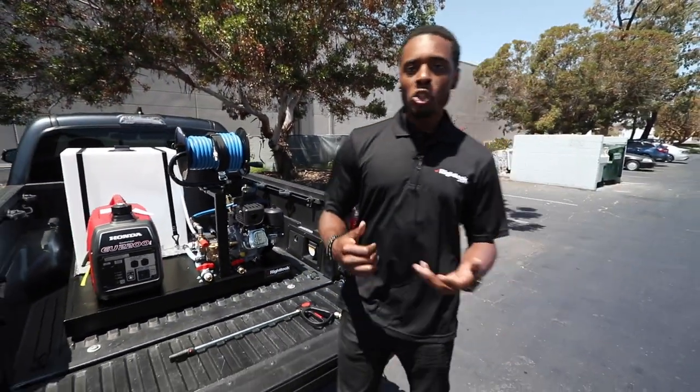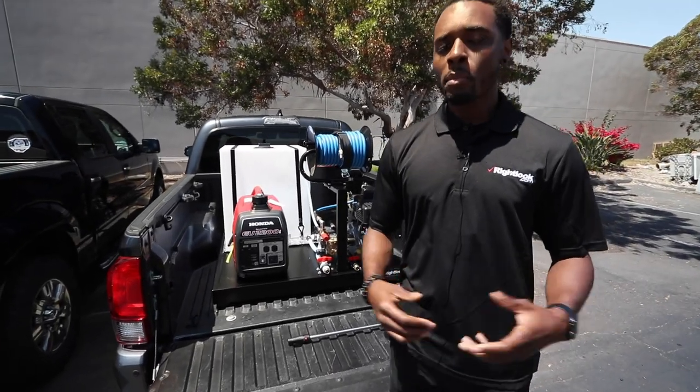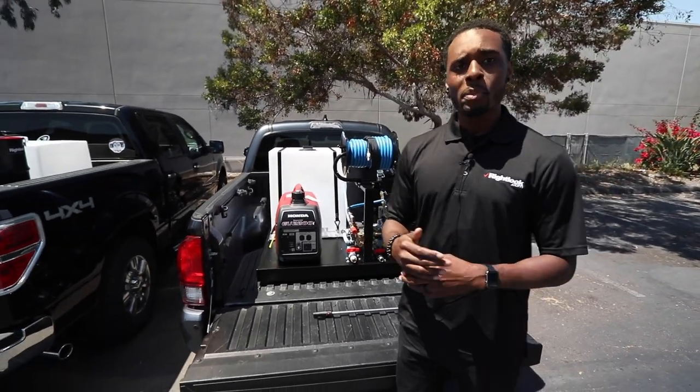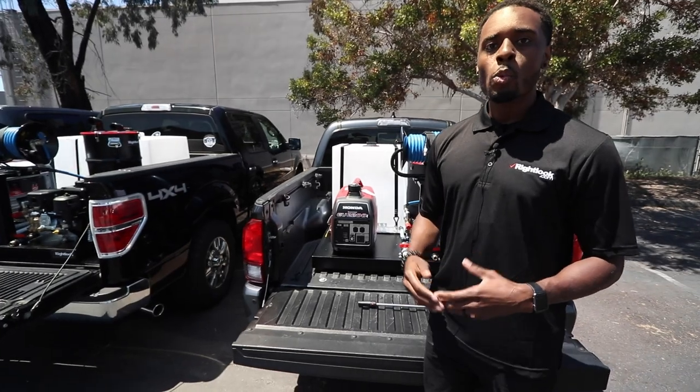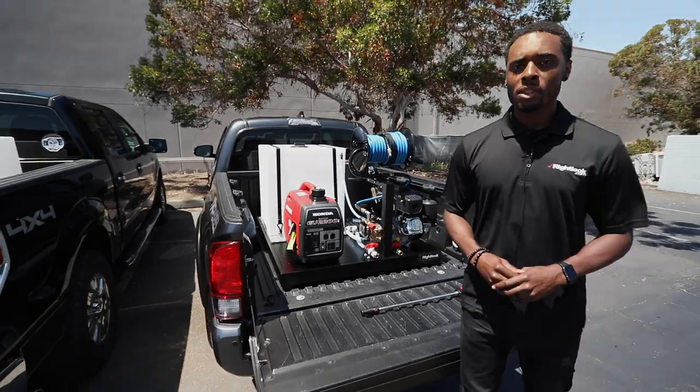As you can see, we have multiple units and multiple applications. If you need any help from us, we're definitely more than willing to help you figure out what works best for you and your vehicle, and we'll walk you through that process. Feel free to reach out to any one of our reps and we'll help you out. Talk to you soon.